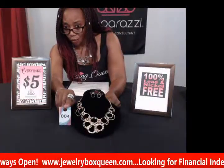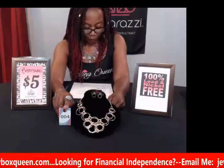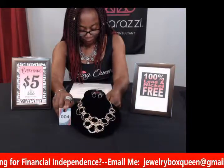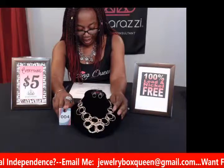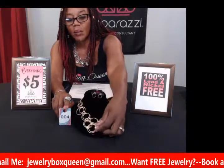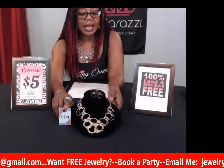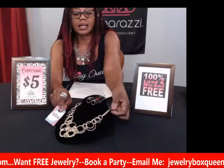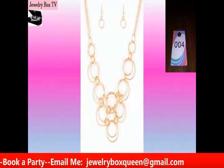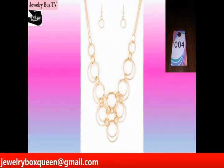My next item is number four. This is called Ringing Off the Hook and it is in gold. It has a glistening shimmer with gold rings that are interlocked and kind of a pendant style the way it falls down on the neck. This is one of our shorter necklaces and it also has the adjustable clasp and double chain on the side. Comment "sold" and number four and it can be yours.